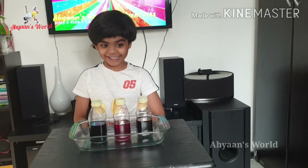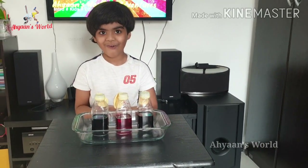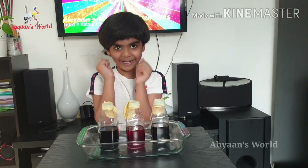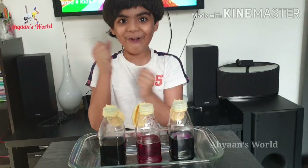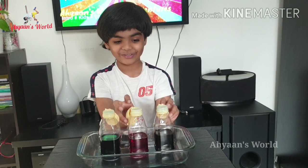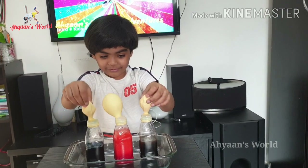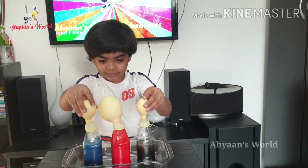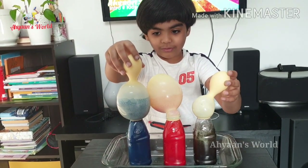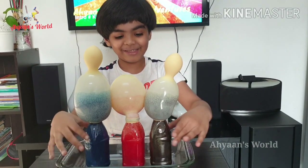I am done attaching the balloons to the cap of the bottle. Now let's see the final reveal! Oh my god, look at this — it's going to pop!